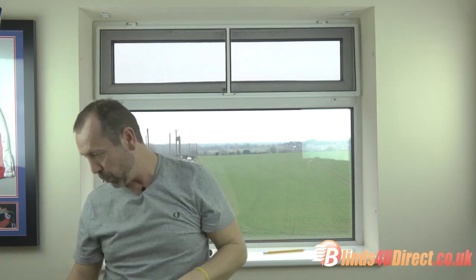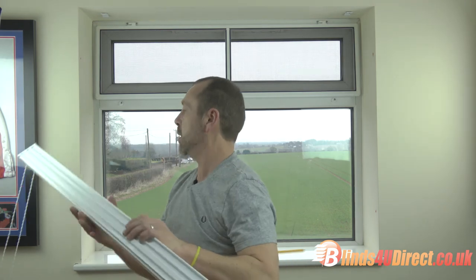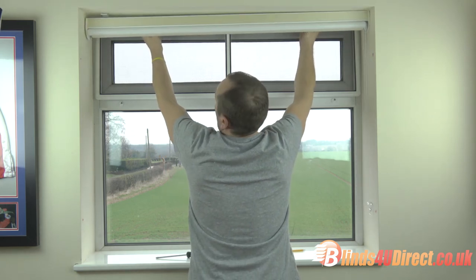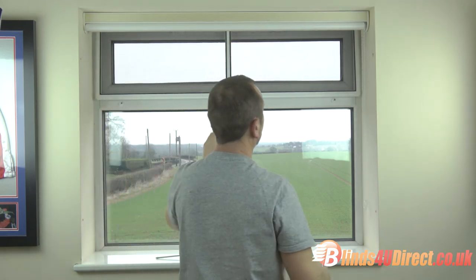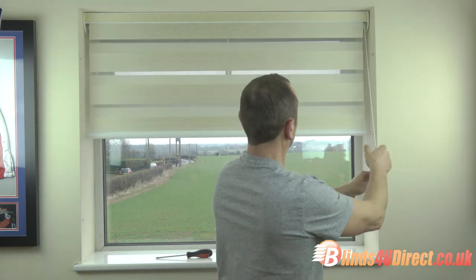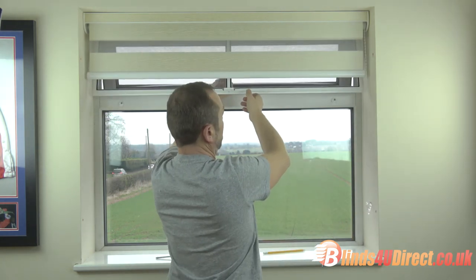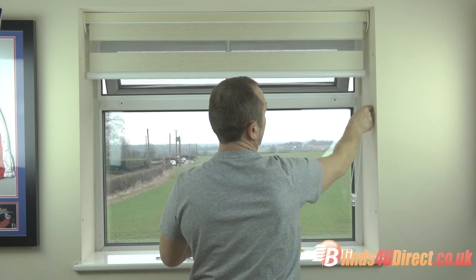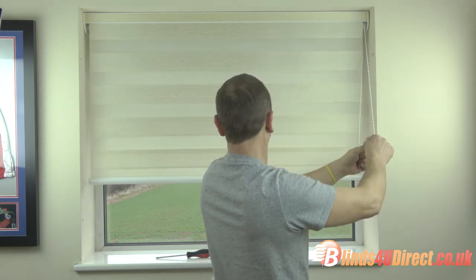I'll show you just to prove a point — one of the blinds we put up earlier, a nice vision blind. We've got enough room for both and you can operate both. So there's your vision blind up, fly screen fitted, vision blind works, fly screen works behind it, and then your vision blind can be closed in front of the fly screen. So you can have both.